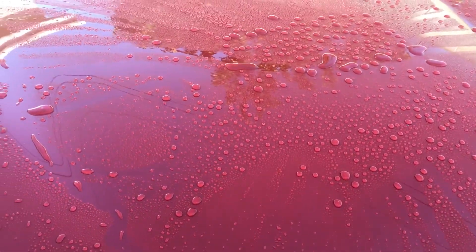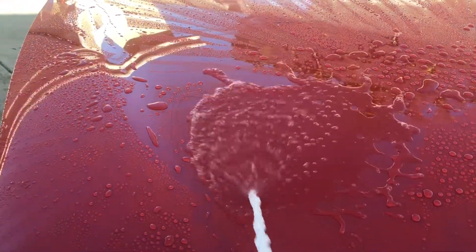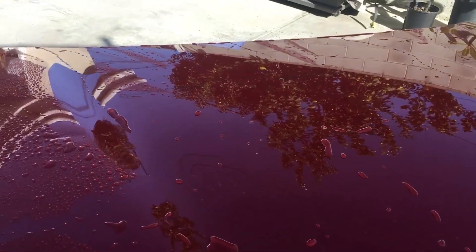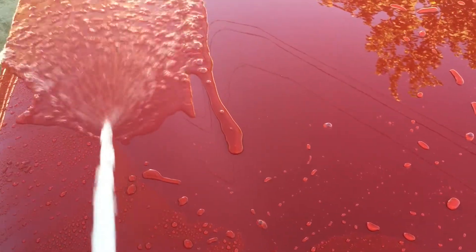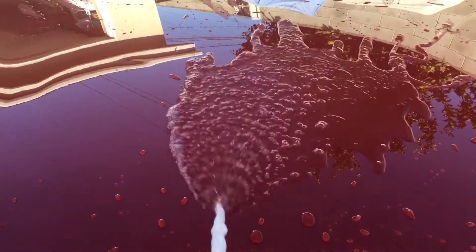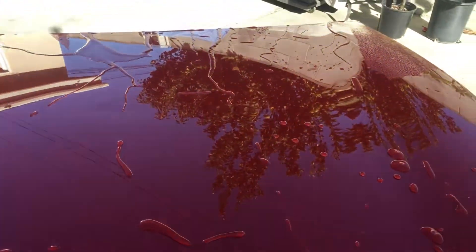With the mist setting I'm going to go ahead and flood it to see what the sheeting looks like. It's kind of hard because the panel is angled backwards so a lot of the water sheets that way. Comparing to unprotected paint, and then here's the base coat — pretty good. And here's the top coat care.